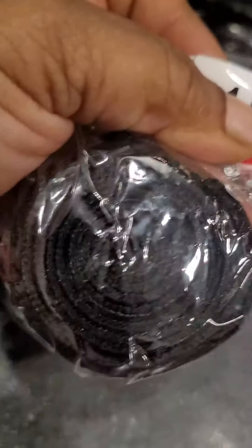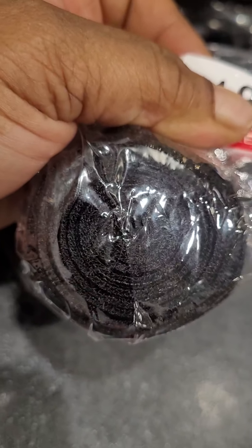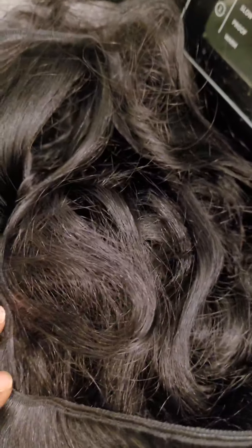My hands aren't big but this is a very small bundle, even the 18. I know that the longer some hair gets, some of it gets thinner, but all of this looks thin. For $40, you get what you pay for. It smells like plastic doll hair. I hope I don't have to send this hair back — I really don't have time for that. It was $40, so I don't know what other people are getting and how they got that full thick hair.